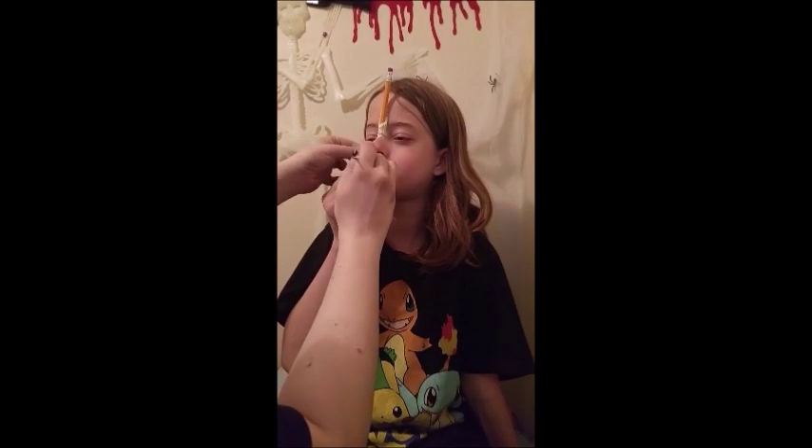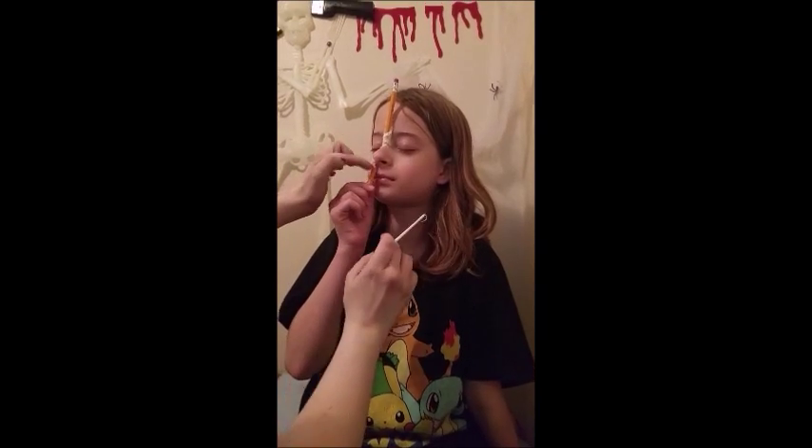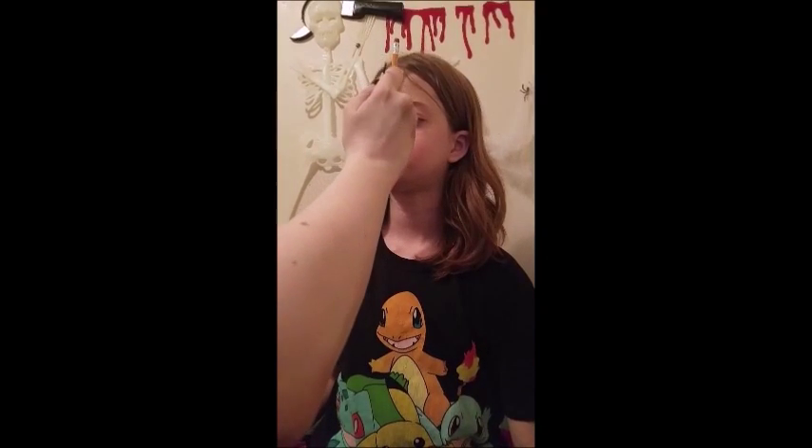Soak a tiny piece of cotton in latex and wrap it around the outside edge of the nostril to help hold the bottom half of the pencil in place. Don't put latex up a nose hole — you won't have fun getting it out. Seal over the cotton with a layer of latex.